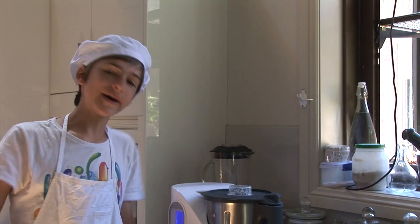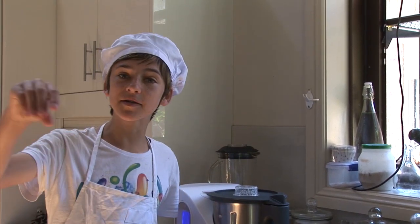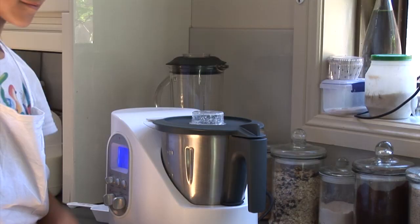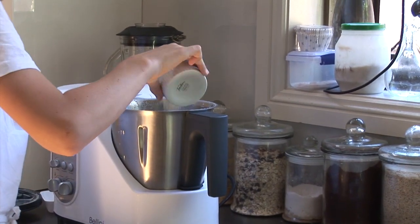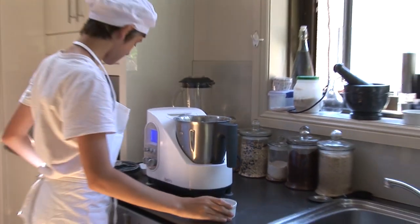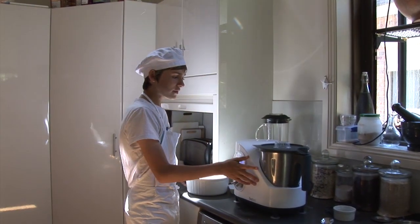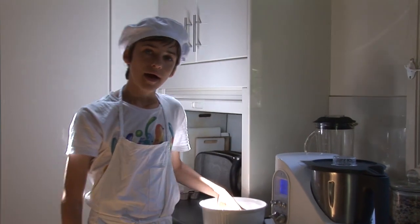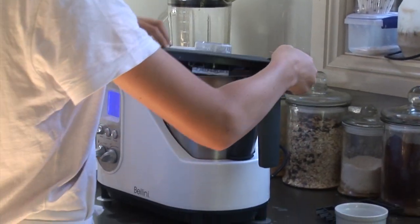Now we put some heat into it and we put the sugar in and stir and stir and stir until a couple of bubbles pop up on the side — then we know it's ready. It's time to pour the egg mixture into the main bowl. We've mixed the sugar and milk in, it's coated the back of the spoon which means it's thick enough, and it's just started to bubble around the side, so it's hot enough.